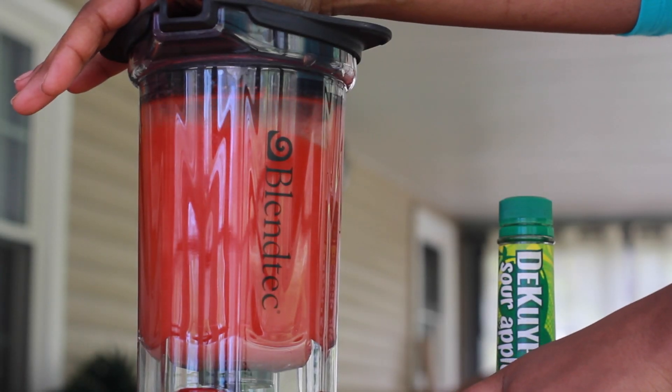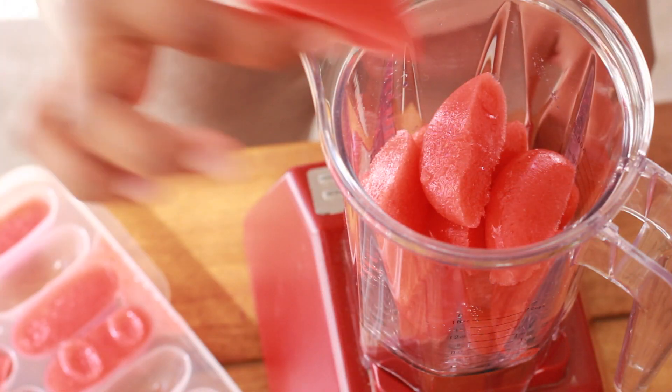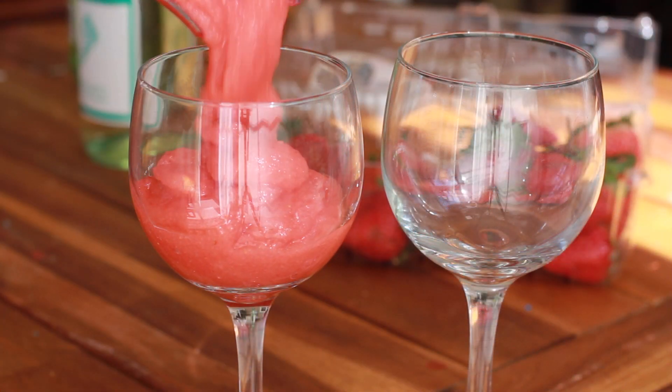Hi guys! Today on Divas Can Cook, we are making the only drink you will need this summer. We are talking about wine slushies! I made the peach Moscato last time, and today we are making strawberry Jolly Rancher wine slushies.